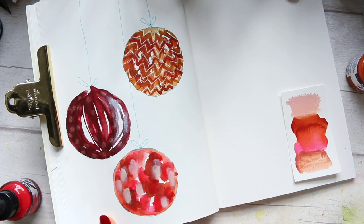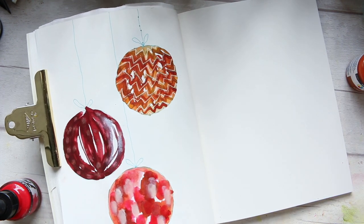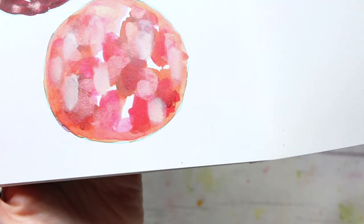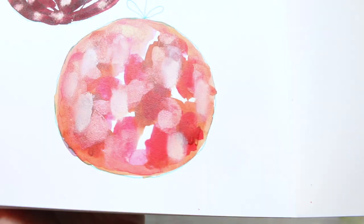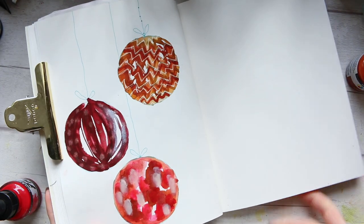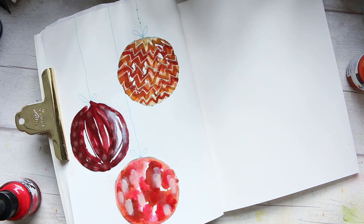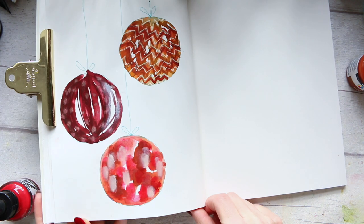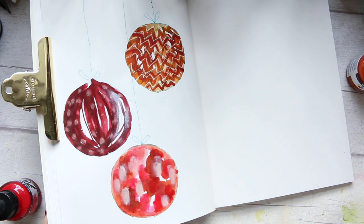And that's our bauble done! It's a kind of modern, contemporary take. Let me just bring it up closer so you can see. You could do this with a variety of different colors — maybe pick your favorite colors, your happy palette, and do the same thing. I think you would really enjoy it. This makes a nice, slightly different take on a traditional bauble. So I hope you enjoyed it. Thanks for watching the series of these three baubles, and I will see you in another video. See you next time!